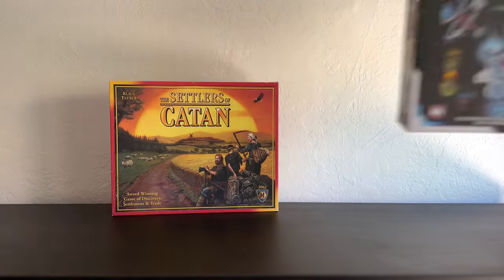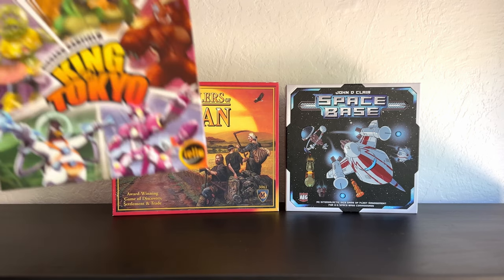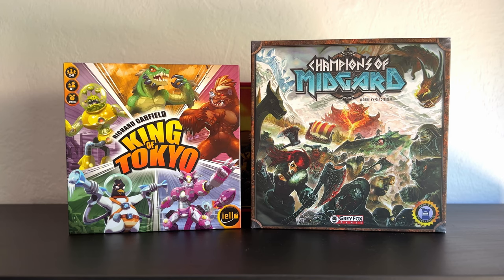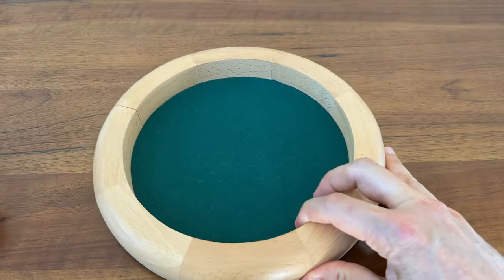Maybe you play board games where you have to roll a lot of dice. In any case, you should consider getting a dice tray.